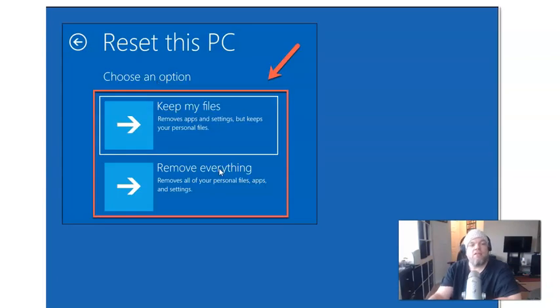And then finally, you have the option of Keep My Files or Remove Everything. We all know you can't choose Keep My Files, because if you do that it's going to ask for your password and you don't have that. So what you're going to do is choose Remove Everything.